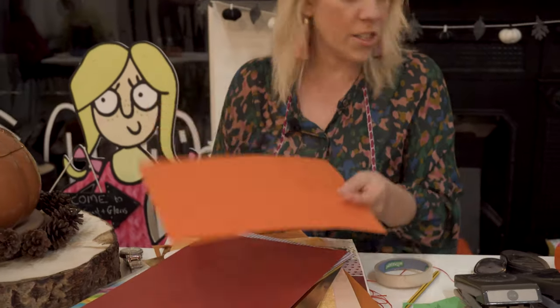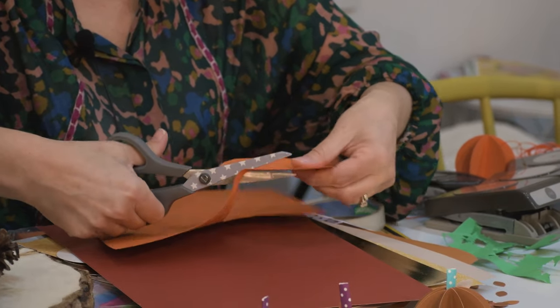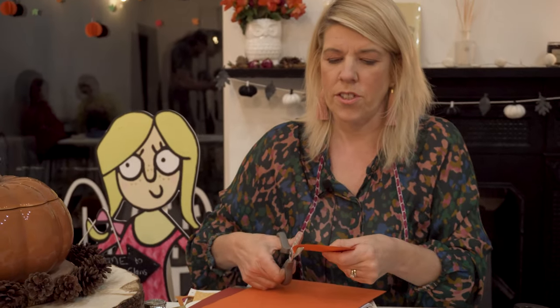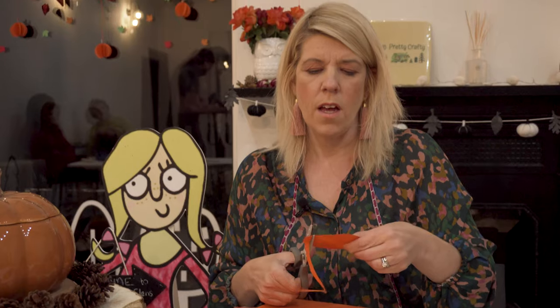We've got one circle and all we need is our scissors and just cut out round it. These are really really simple to do and you can do several of them really quickly. I'm just using scissors to cut round this, but a lot of these ones I have used a punch. Punches are really good because you can just punch out loads in a few seconds. It's not totally round but it's okay.